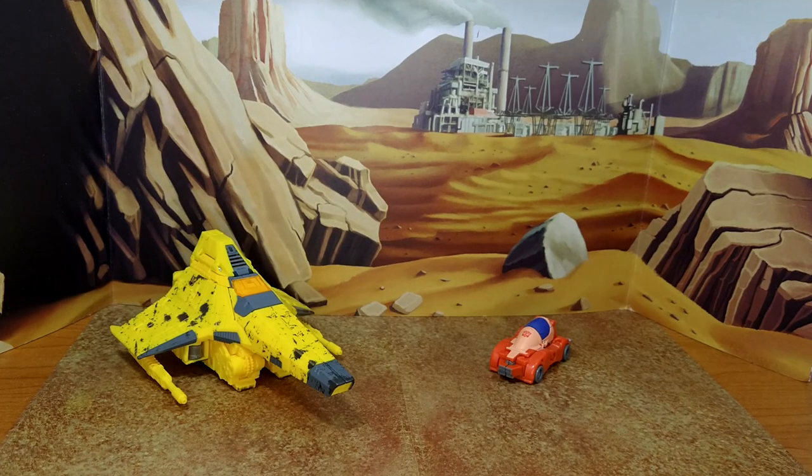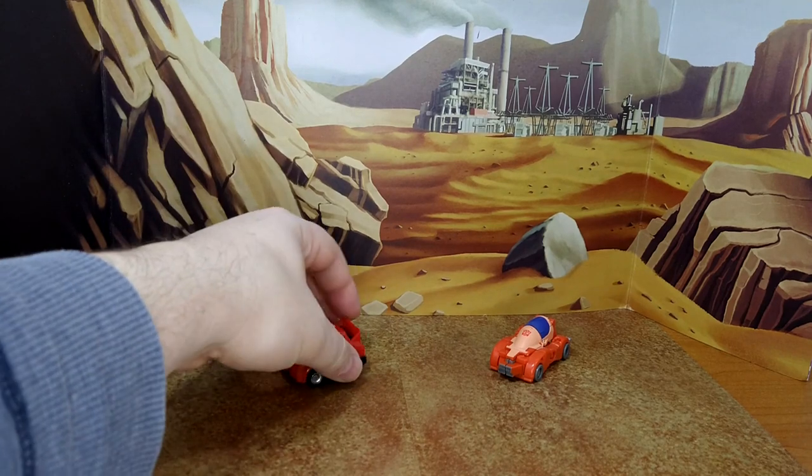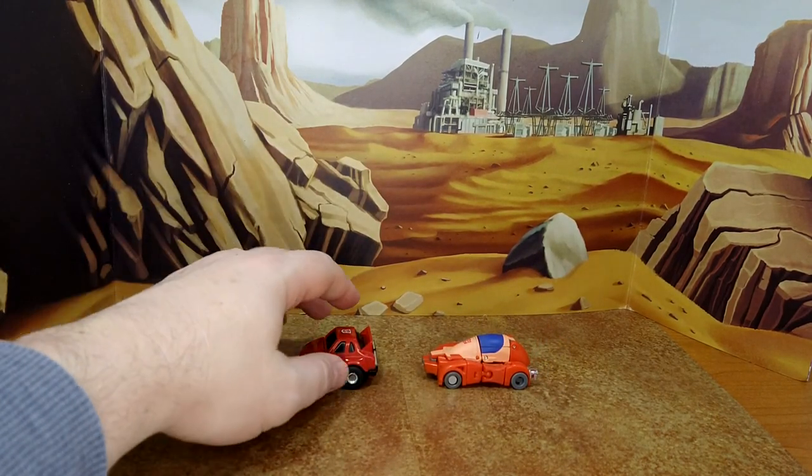Let's do some size comparisons in vehicle mode, starting with Siege Nova Storm, Buzzworthy Bumblebee Origin Bumblebee, and G1 Cliffjumper. This Wheelie is a little bigger than the original Minibots — looks good.